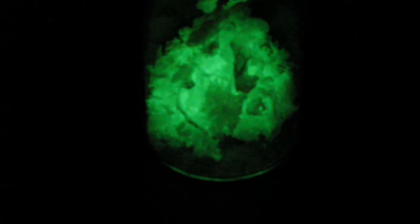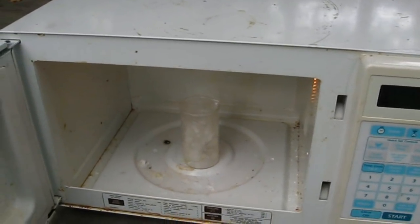Greetings, fellow nerds. Finally, 10 months of research and experimentation have brought us to this point: how to make glow-in-the-dark phosphorescent powder at home. We're also going to use an interesting technique called microwave combustion synthesis.